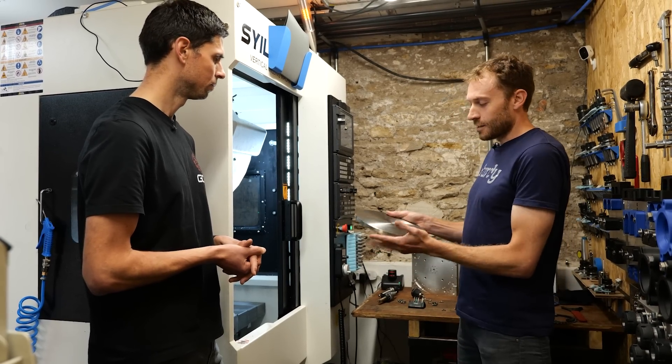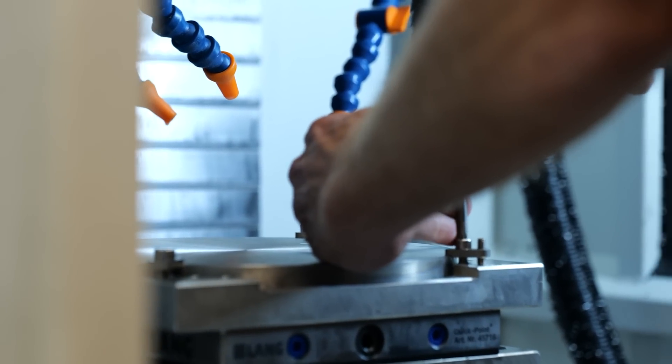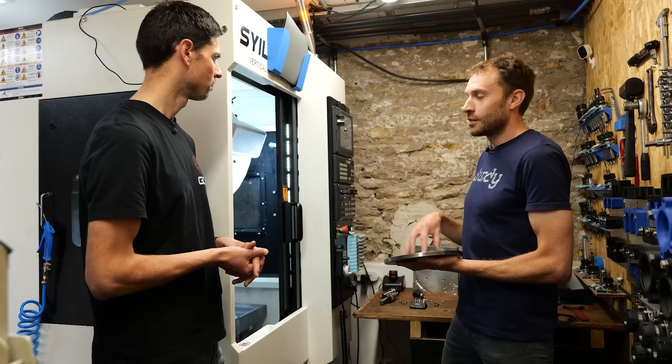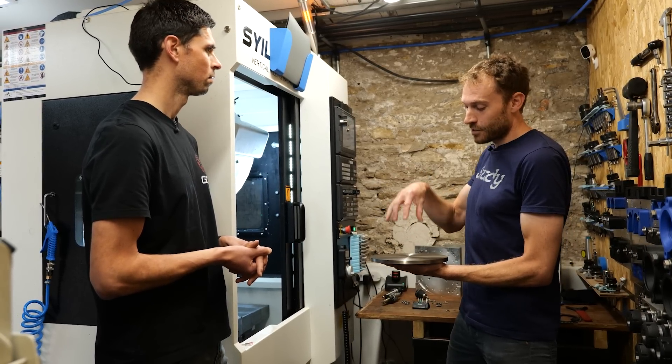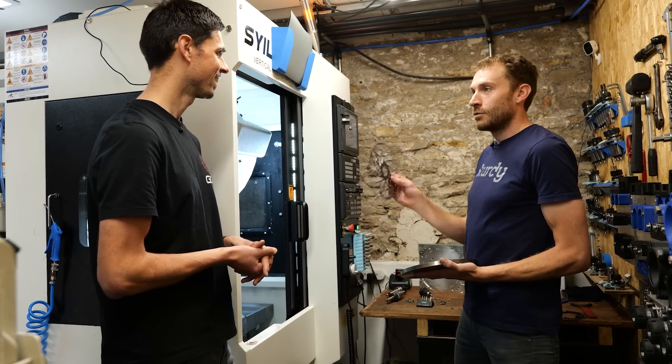Then we need to basically hold that in the machine. We're going to run through a series of different programs that we've written to go through a few different stages. Basically the machine is going to remove material until we're left with what we want.